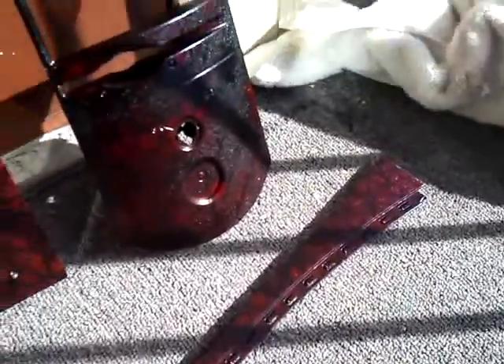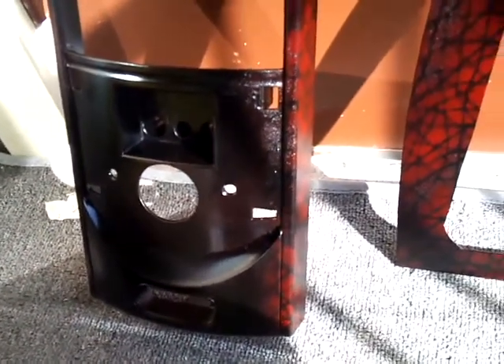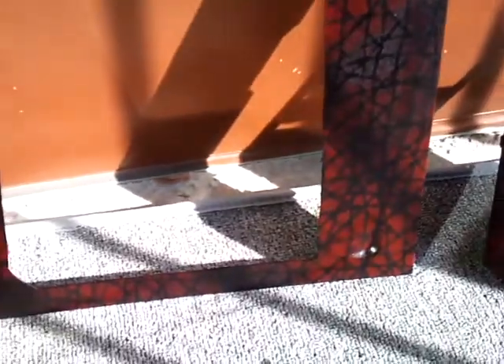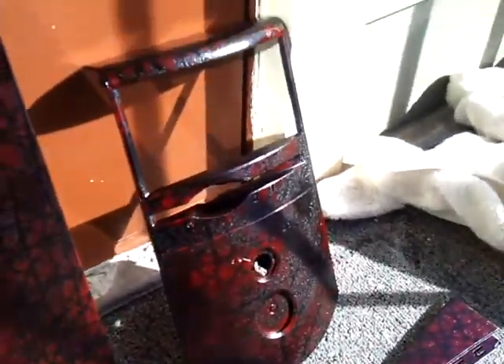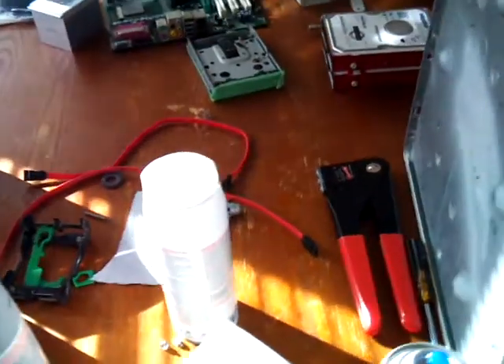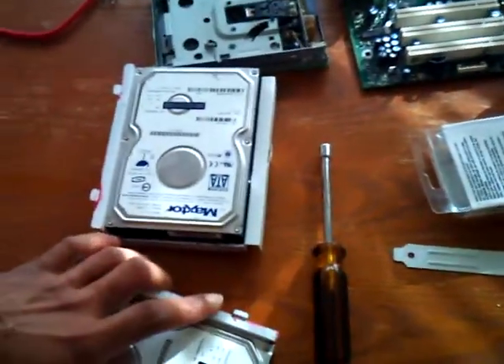Hello everyone, back doing the Dell 4600 mod. Took it all apart, been working on the paint job the last couple days, finally done letting the clear coat dry. Once that's done I'll be putting it back together. Got all the rest of the stuff inside painted — painted the case white, decided to try something different, so it's looking pretty good.